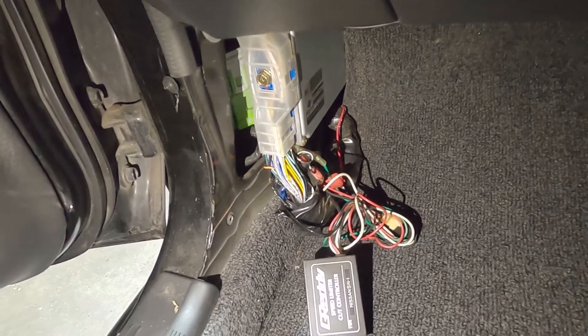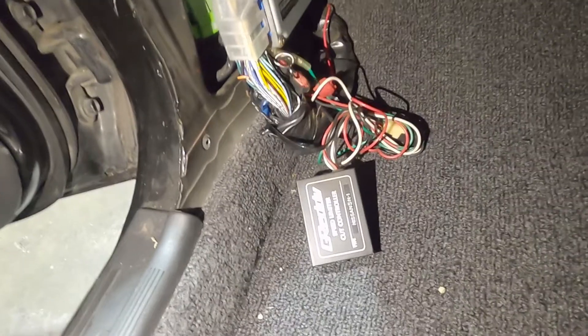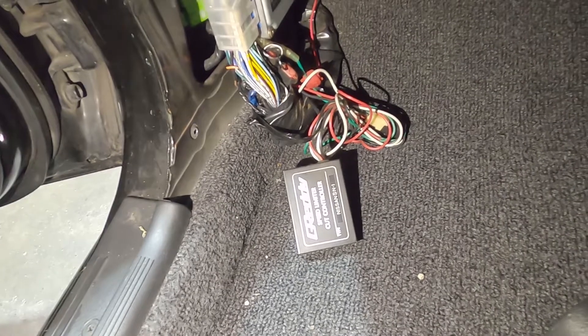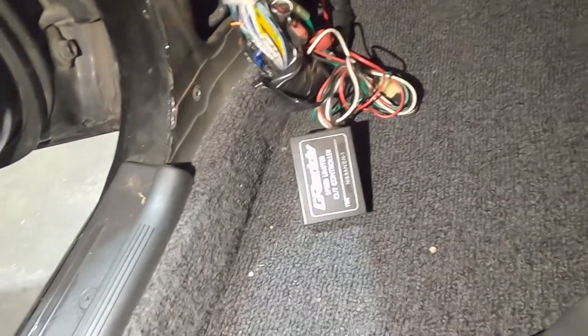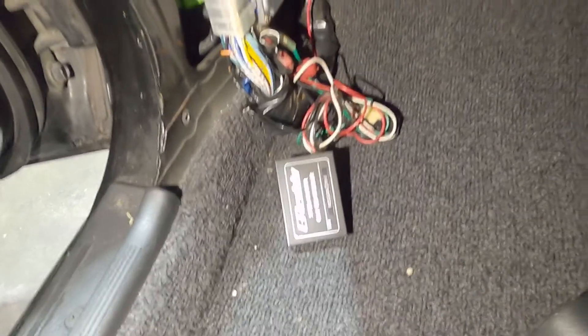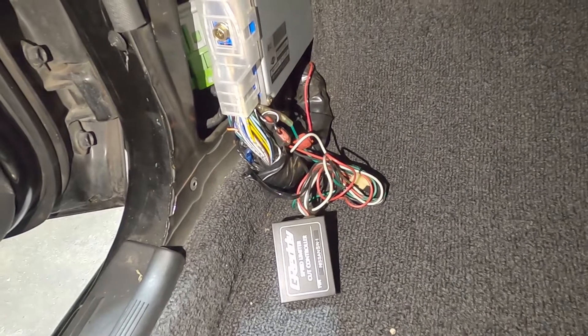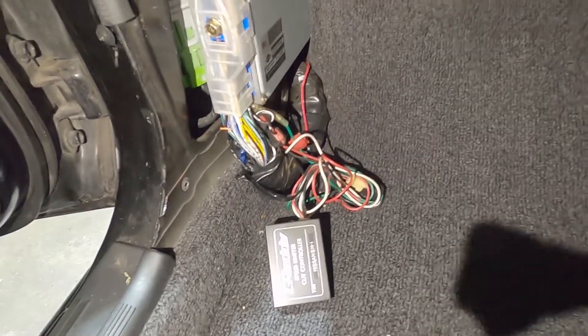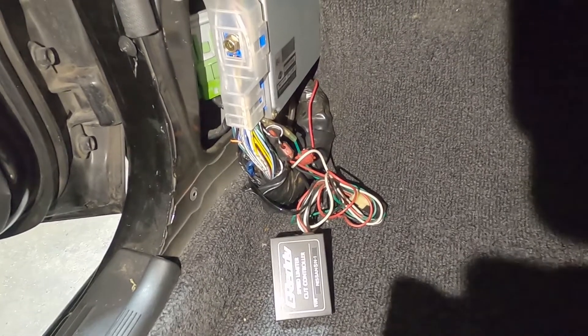Here's the trim piece removed, and you can see the factory ECU is just up here. This is quite interesting - this car was obviously originally a Japanese import, which means it had the original 180k speed limiter on it. We found a little aftermarket speed limiter remover here that basically wires into the factory loom and causes the ECU to override its speed limiter. I'm just going to whip the ECU out now - a couple of bolts to hold it in - and then we can open it up.